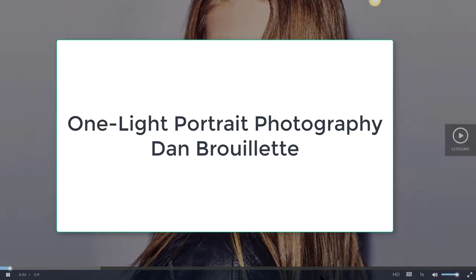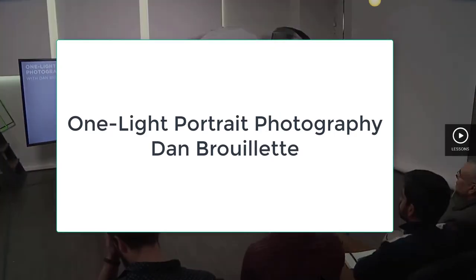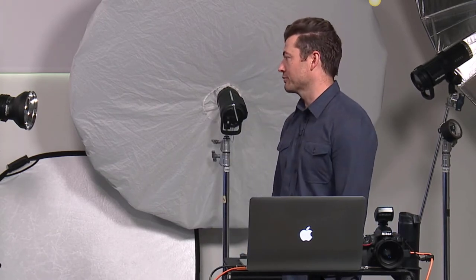We're going to be talking about one-light photography. My name is Dan Brulette. I live in Omaha, via New York City for a few years, and I'm originally from Iowa. A lot of learning about light over the last 15 or so years since I started photography. Some people are intimidated by lighting, and I just want to bring it all back to that first setup where you have one light.